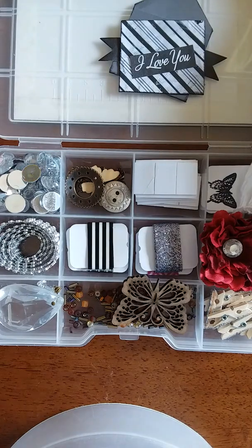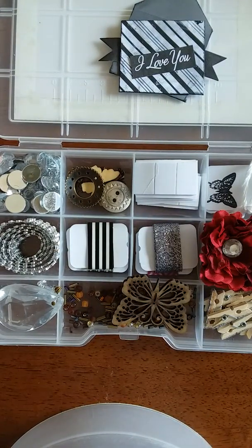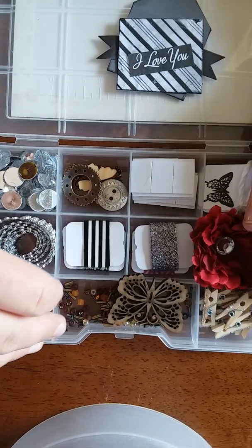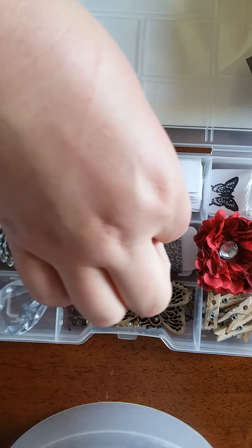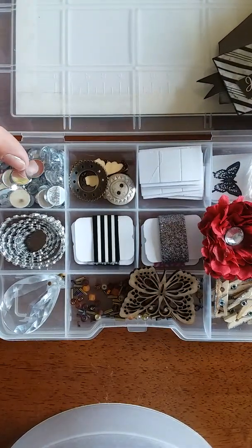Then I put some more clothespins in there and I put silver glitter on them. I actually even sprayed the clothespins with a sealer so that the glitter wouldn't flake off. You can smell it a little in the box when you open it — hope you guys don't get high opening the box, sorry.